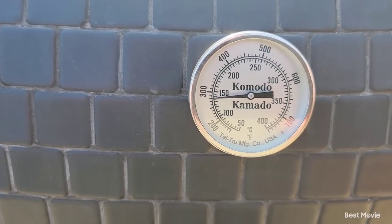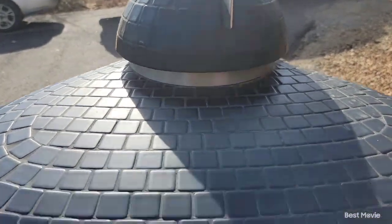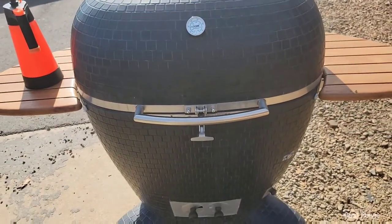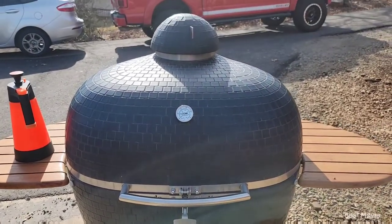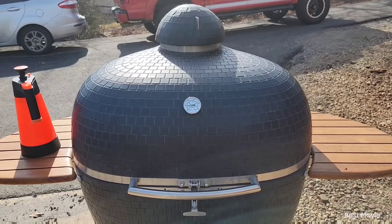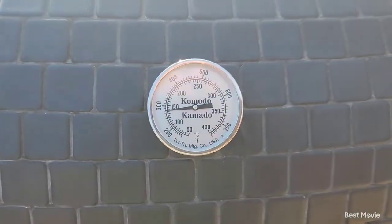It's about 12:30, and there's where our temperature is holding at. That's what I mean about these Kamados — once you kind of dial in your intakes and know what temperature to maintain, you've got it down. Just a little bit of a trick to it, but nothing to it.